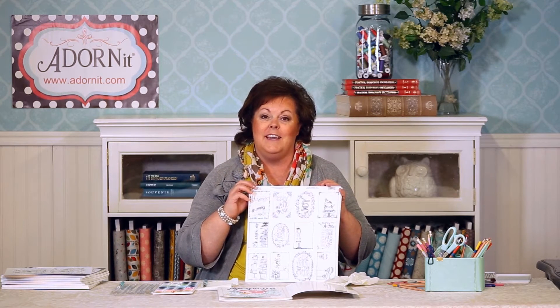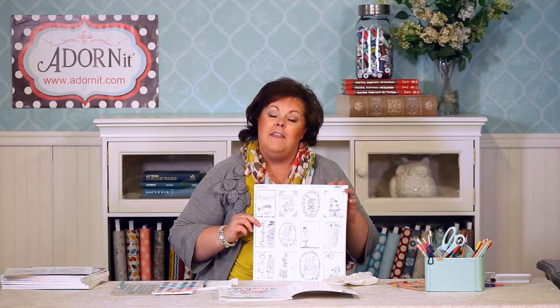A lot of store owners that have scrapbooking or stationery shops are carrying these along with coloring books. The other thing that's really unique about the Adorn It Paintable products is the paper quality.